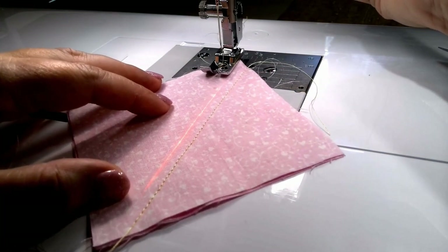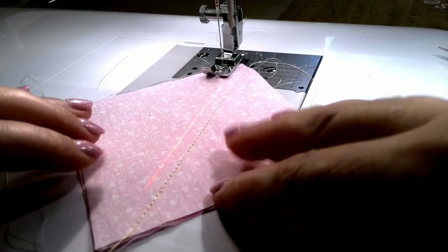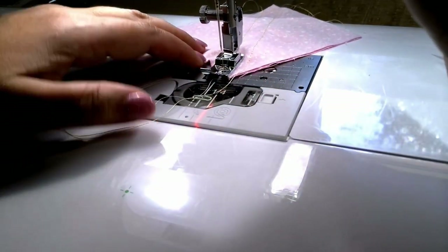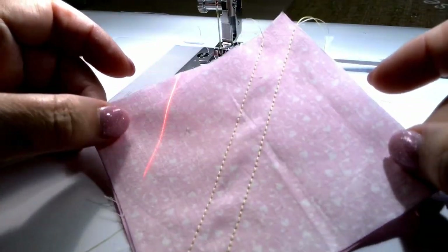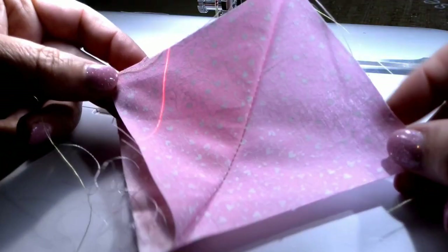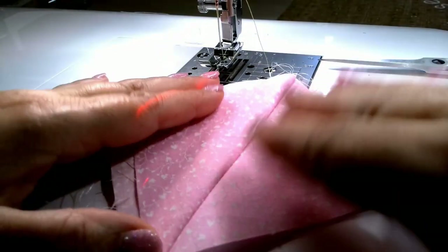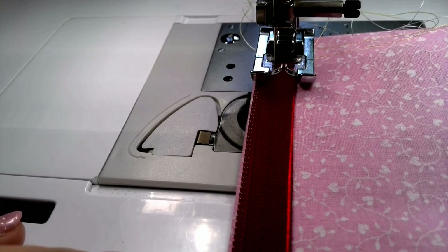Now I sew the opposite side of the square. Done — I just have to cut between the stitching lines using my rotary cutter and I have two pieces. Laser can also help to sew zippers — just align the laser with the zipper tape and stitch.